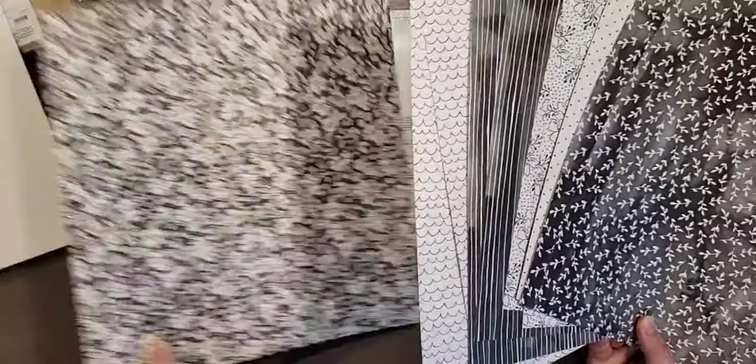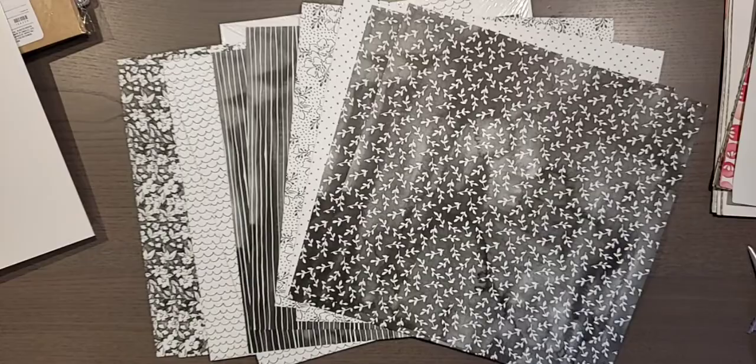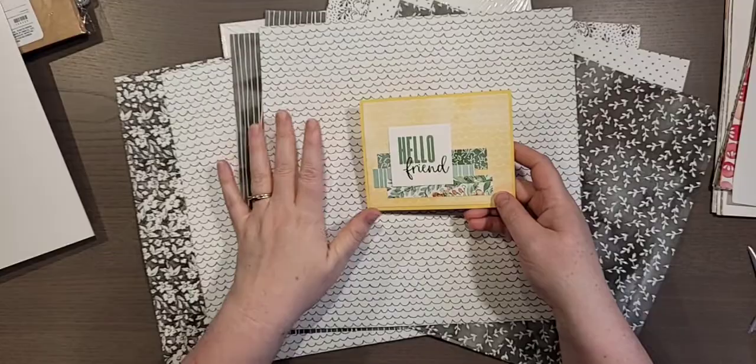I just made a card — I'll show you really quick. There's that same design but it's in white, so you could color this in whatever way you wanted and achieve a different look.